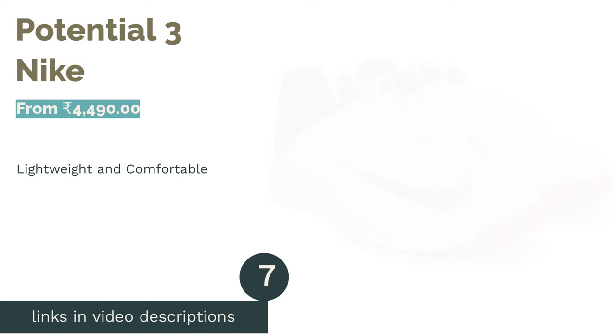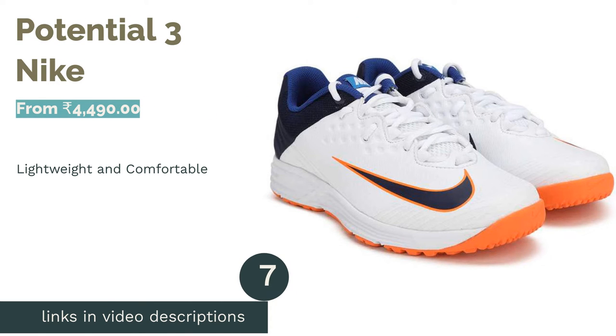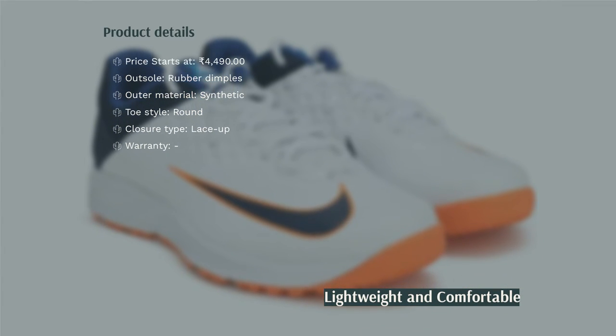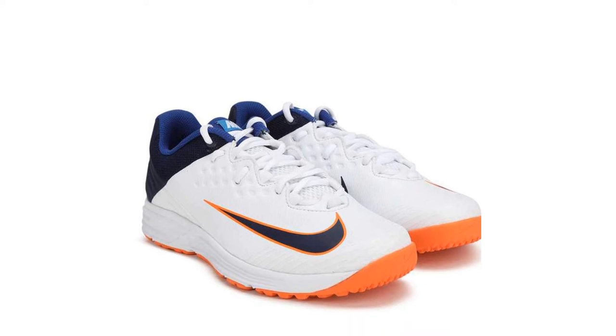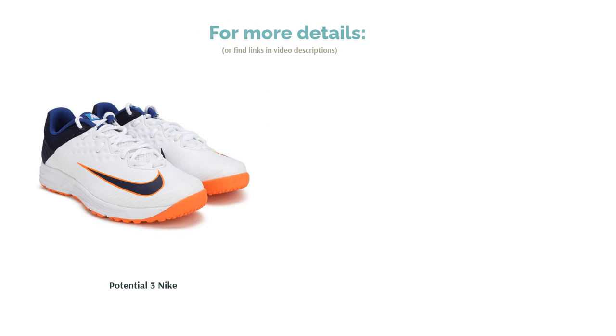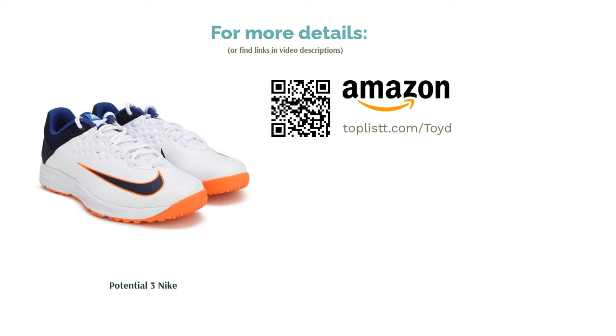The next product is Potential 3 by Nike. With a Phylon midsole made of compressed EVA foam and a rubber outsole, the Nike Potential 3 delivers lightweight cushioning and superb grip on the field. These shoes are really flexible because of the synthetic leather upper, and players can wear these shoes in every position. The rubber sole makes these shoes ideal for hard surfaces. They can be worn even on natural grass but not when the pitch is watered or has moisture. The lightweight of these shoes also assists in fast running.